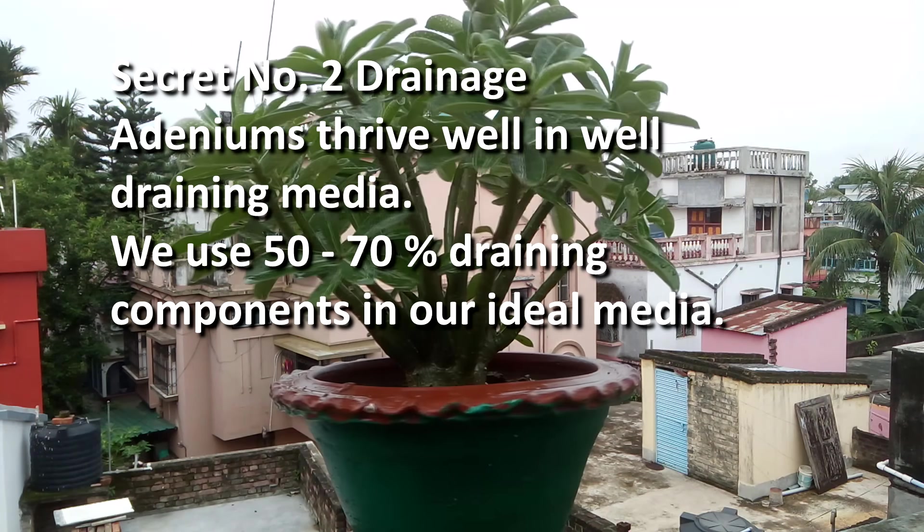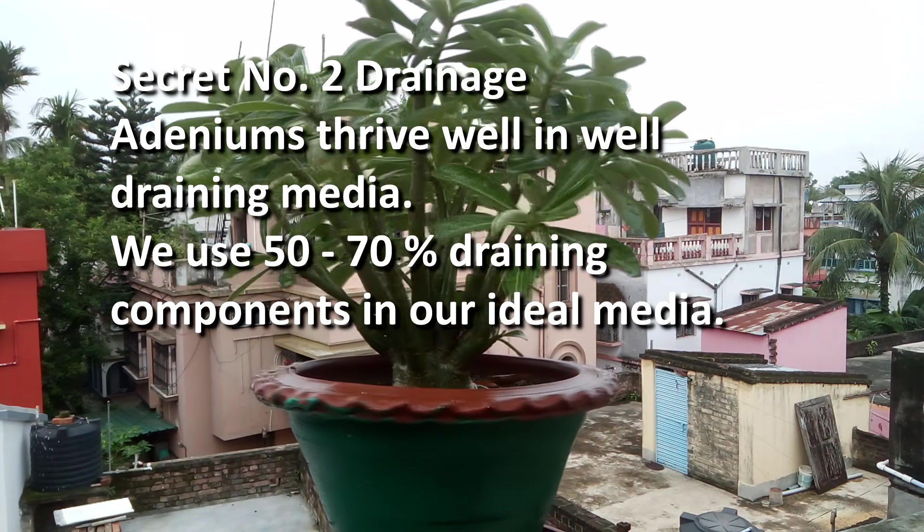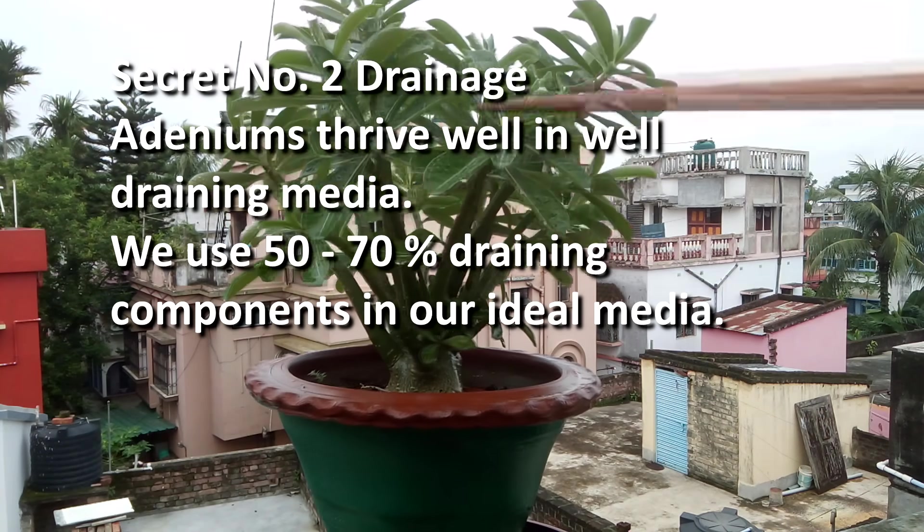Secret number 2 – Drainage. Adeniums thrive well in well-draining media. We use 50 to 70% draining components in our ideal media.